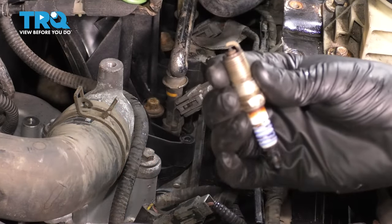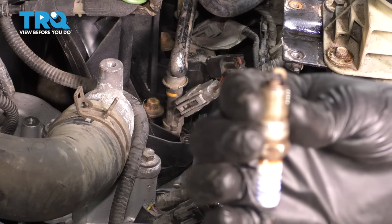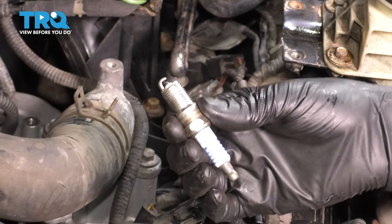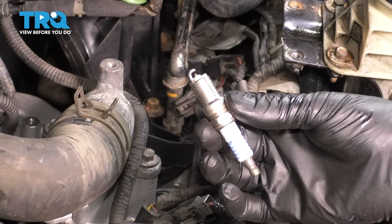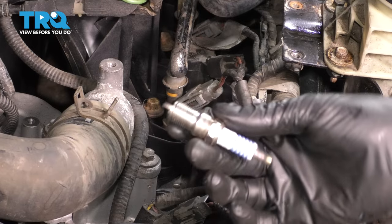Go ahead and remove this one. Here's your old spark plug — it doesn't look too bad, just worn out. Take your new spark plug. Don't put anything on the threads. These threads should not have anything on them — no lubricant, no anti-seize, nothing. They go in dry.